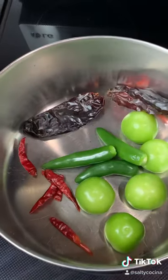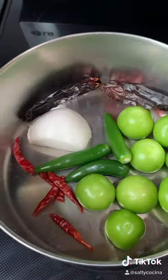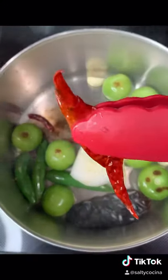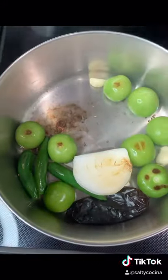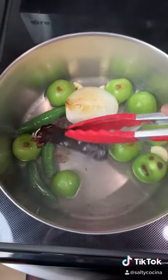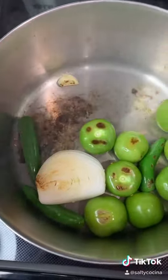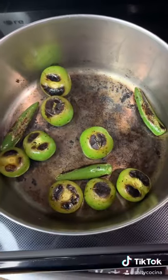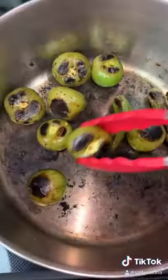Roast them over medium-high heat in a pan that you're not too attached to because it will get charred. This process should take anywhere from 10 to 12 minutes. After a minute or two, remove the chiles de árbol and the chile guajillo. Once the onion and the garlic are nice and fragrant, remove those as well. Leave the serrano peppers and the tomatillos for a few more minutes until they're nice and blistered.